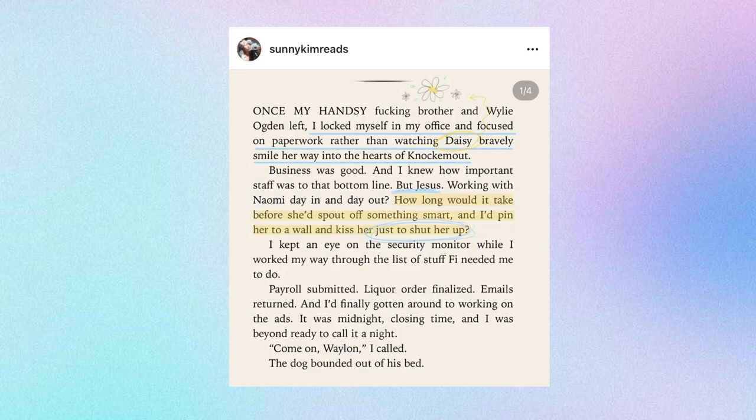Hey everyone, it's Sunny. Welcome back to my channel. After I mentioned it in another video and posted a lot about my annotations on my Instagram recently, people have asked me to make this video explaining how I annotate using my iPad, so I thought I would make this video and show you guys how I do it.